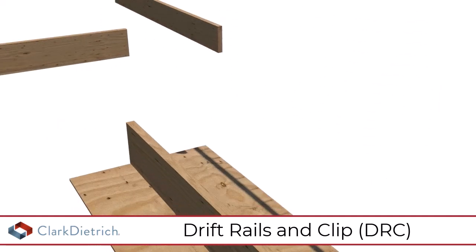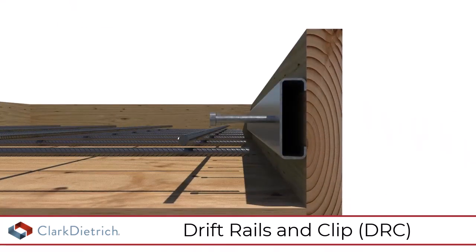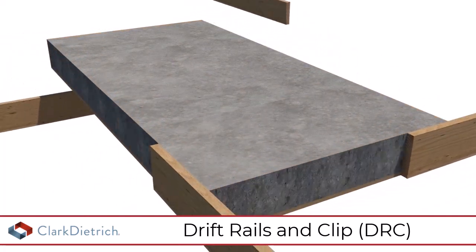For cast in place applications, secure the drift headed rail into the formwork prior to pouring concrete. Special attention should be given to keep concrete from reaching the inside of the rail.